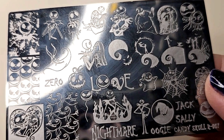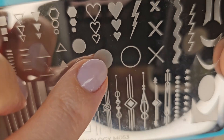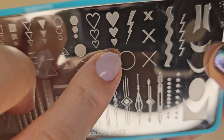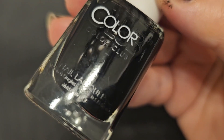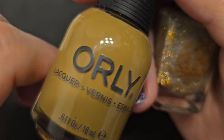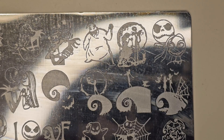I decided to keep the design super simple. I planned to use a stamping plate from Candy Skull — it's a Nightmare Before Christmas plate — for most of the elements, and a Maniology plate just for the circle to make it look like a big moon. I figured I would stamp in either black or white and use base coats for color and variety. With my solid plan in place, I began.